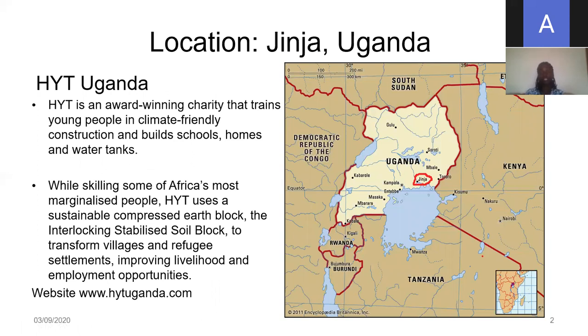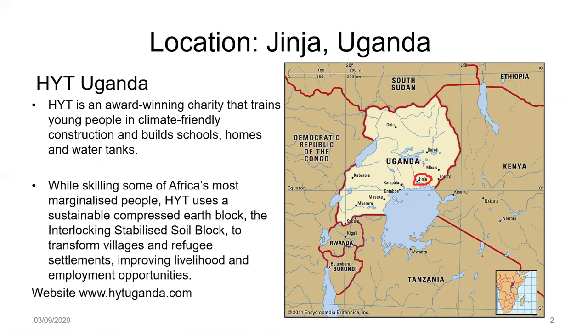HYT Uganda is located in Jinja, east of Kampala, about 80 kilometers. HYT is an award-winning charity that trains young people in climate-friendly construction, building schools, homes, and water tanks. While skilling some of Africa's most marginalized people, we use a compressed earth block that we call the interlocking stabilized soil block, to transform villages and refugee settlements, improving livelihoods and providing employment opportunities.